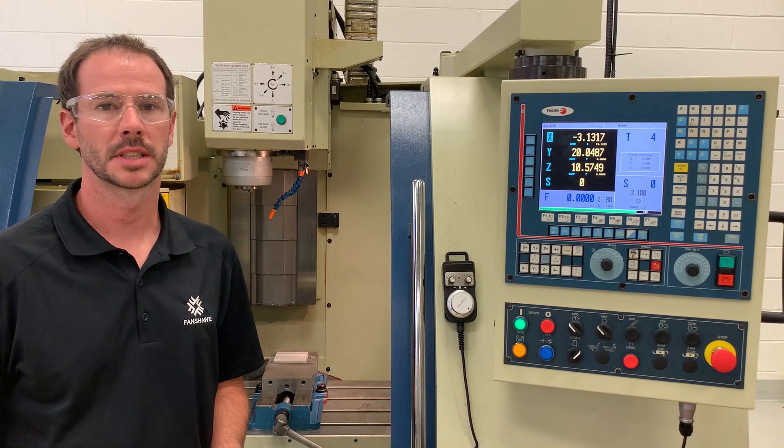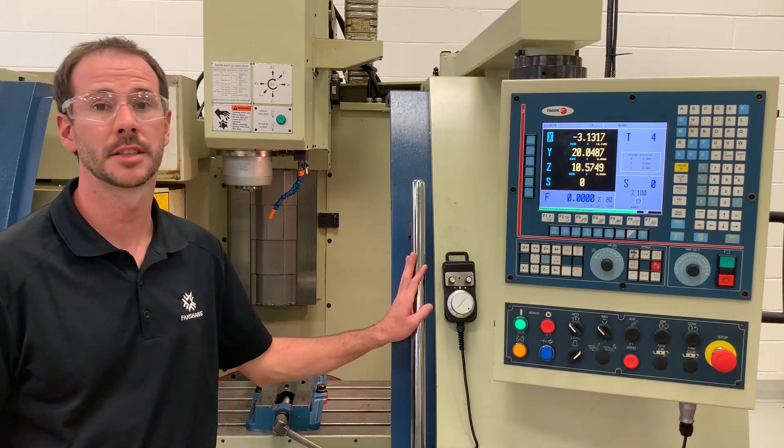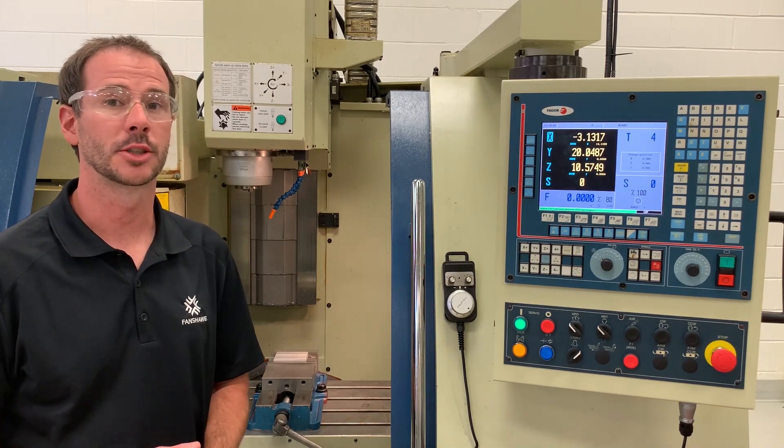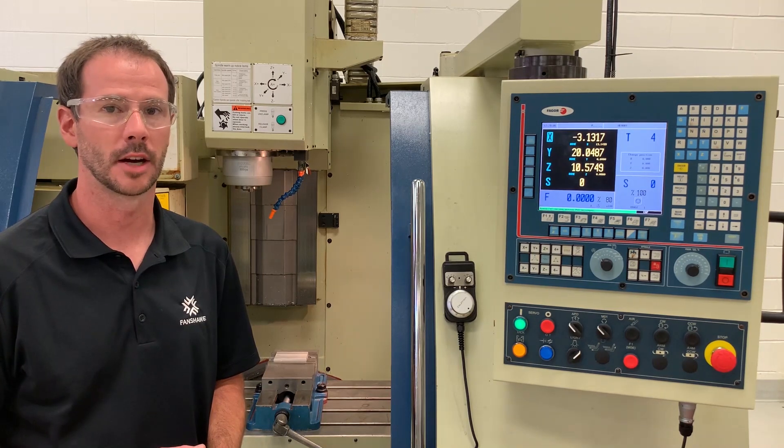Hello everyone. In this video we're going to be discussing loading tools in the spindle of our vertical machining centers. We're going to be discussing taking tool length offsets and we're going to be discussing how to verify our tool length offsets.